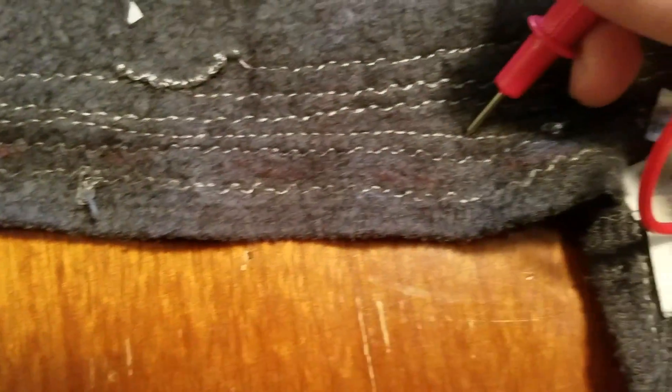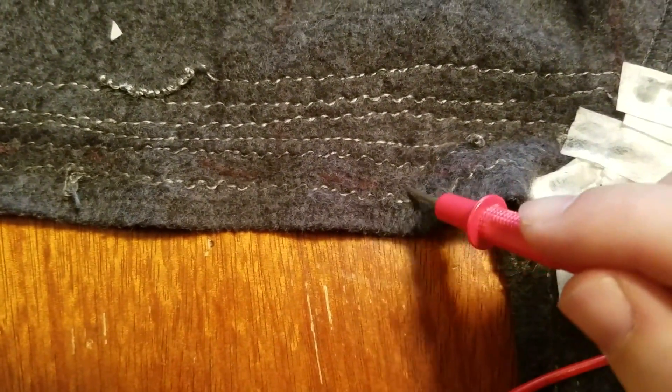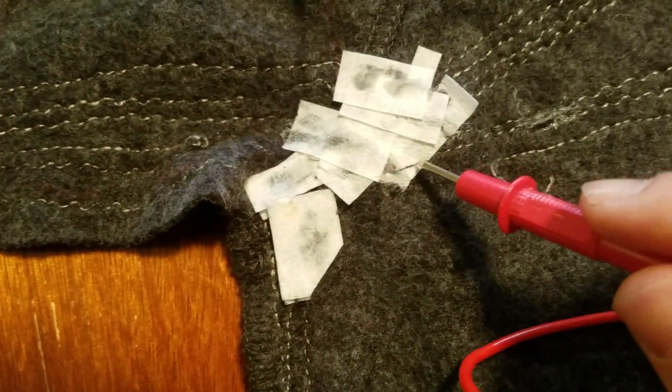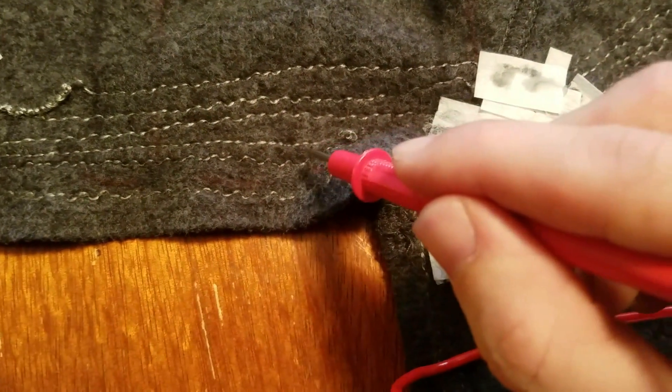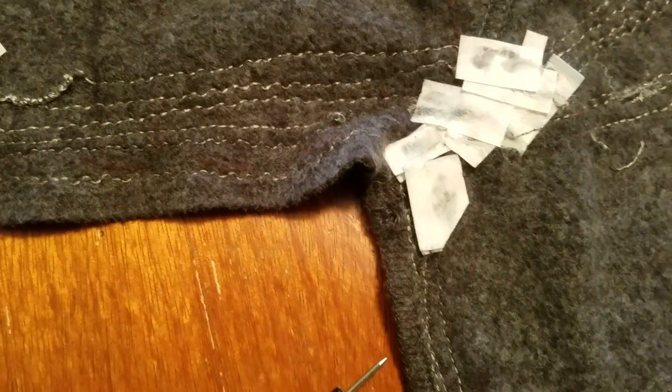You need to test to make sure these lines aren't shorting on one another. This line here was shorting with another line at one point, so I made a cut there, bypassed it, and reconnected it to fix the short.